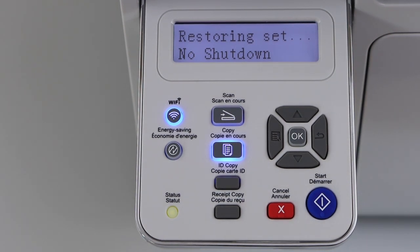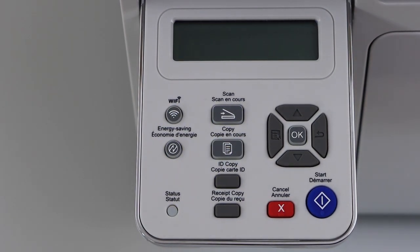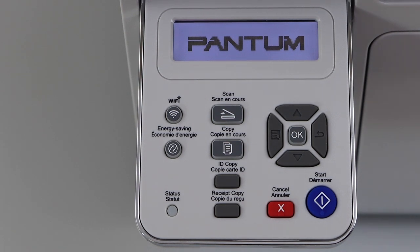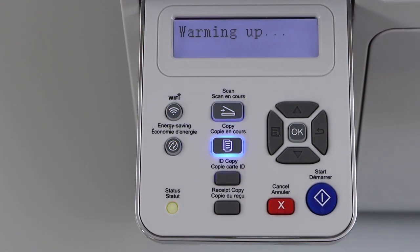This will restart the printer. The printer is now reset. Thanks for watching.